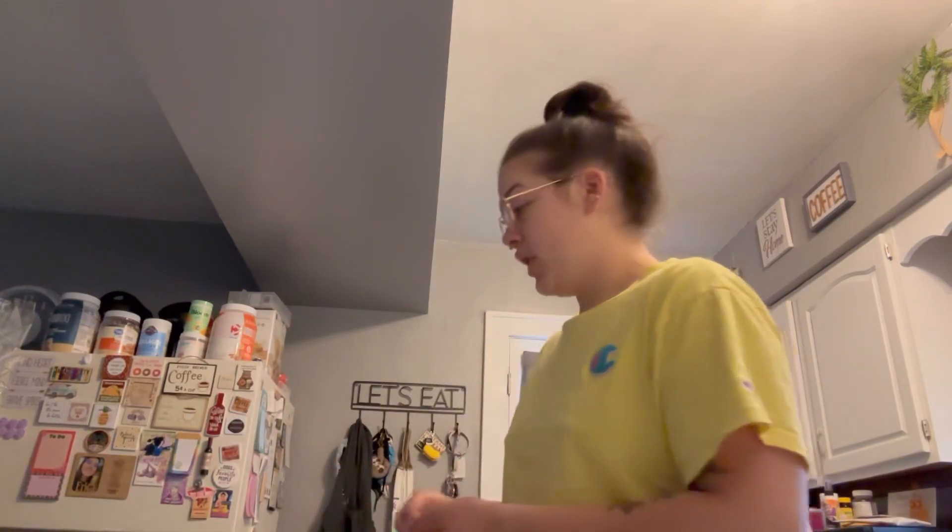You're supposed to use heavy whipping cream but I do not have it, so I'm literally just going to use some creamer I have and hope that it works. I'm not gonna use a whole lot of this pumpkin stuff.